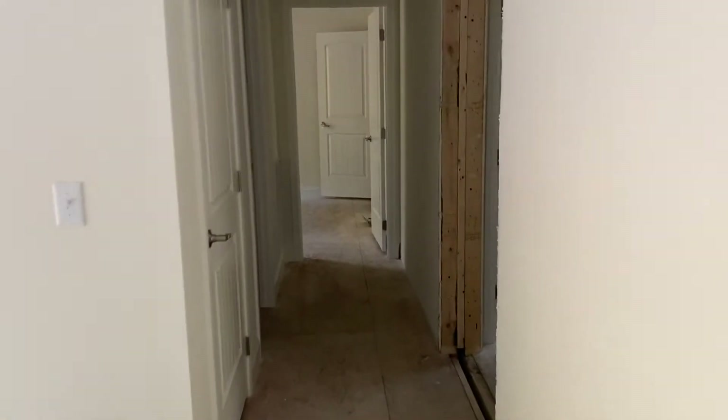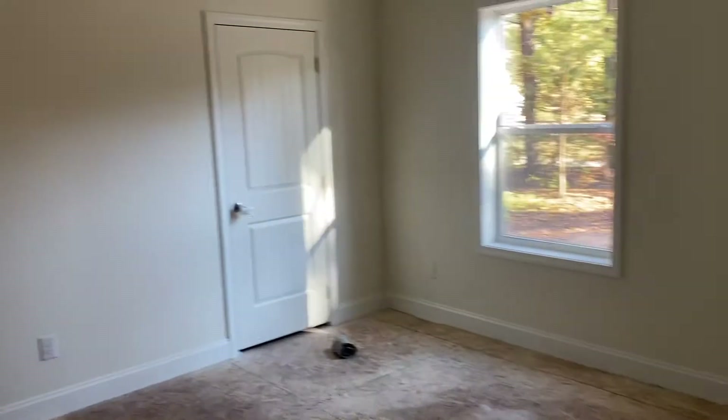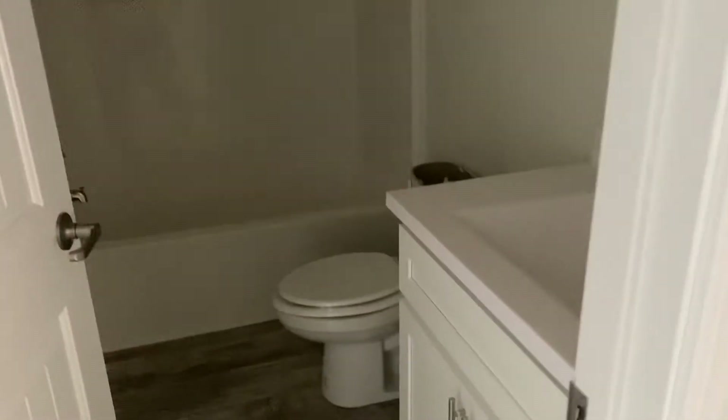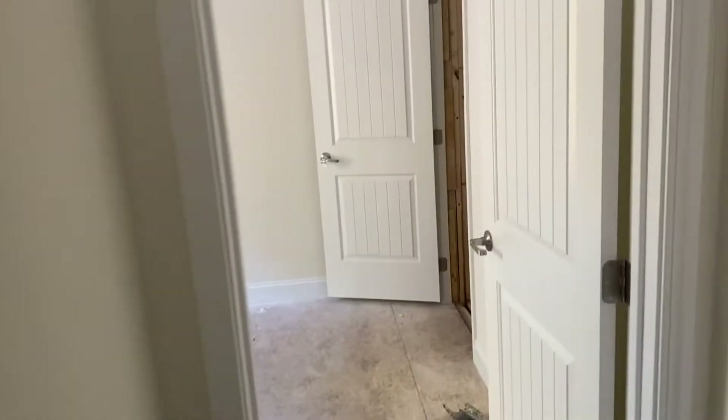Take a right down this hallway and you've got two bedrooms here — nice size bedrooms. Another full bath, and the cultured marble tops in the bathrooms are standard. Nice size utility room, and that is another storage closet there off of that utility room. Your washer and dryer hookups are here. Another bedroom here as well.